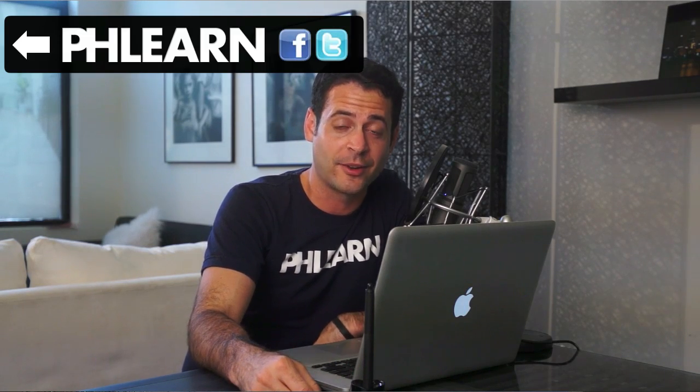Exciting news guys — tomorrow I'm going to be featured on Framed, which is an awesome show. I'm going to be linking that today and tomorrow, and you guys should check that out. We're going to be going through an entire shoot showing you lighting, how to find models and all kinds of resources for a photo shoot, all the way through to post-production and a cool interview as well. Make sure to check that out.